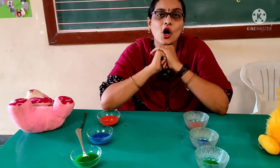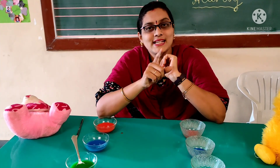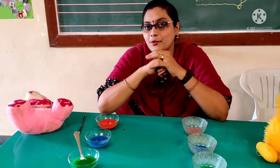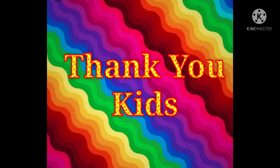I hope you all enjoyed pouring of water with the spoon. You have to do this activity and practice so that your pencil grip will improve. Okay, kids? Bye, take care. Bye, bye.